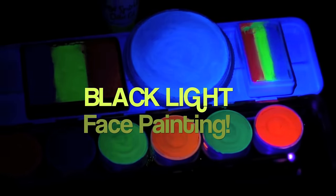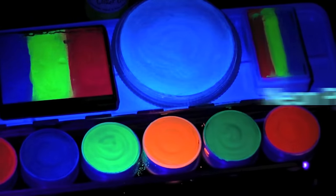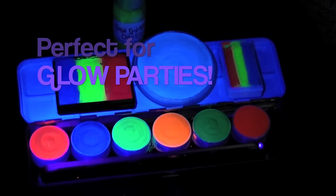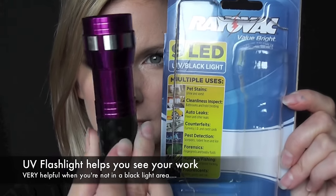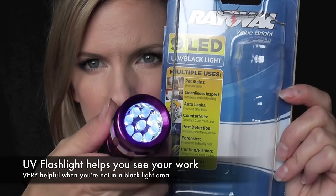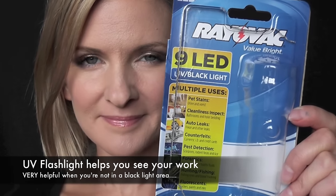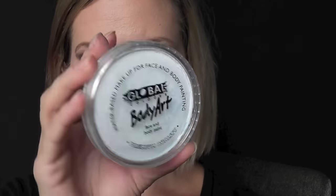Hey everyone! Today I'm going to show you four simple and fast black light face paints. I'm going to be using UV reactive neon face paints, perfect for glow parties. To see these paints you're going to need an LED UV black light flashlight — this can be found at Walmart for around $6. It's not very bright but it'll let you see what you're doing.